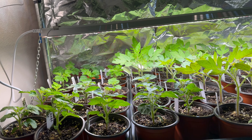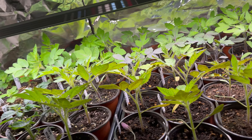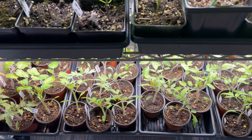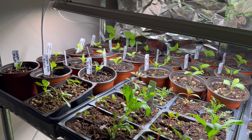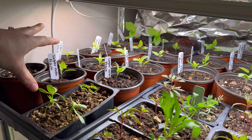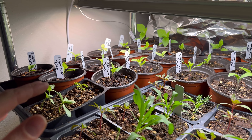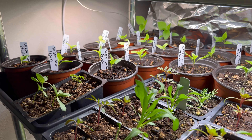Everything is perfectly where I want it. I have tin foil in the back and that just helps reflect the light — the plants on the back row seem to be doing a lot better than the front row plants. These ones seem to be stretching just a little bit, but for the most part they're actually doing pretty good. Down here I have all my peppers, and then this is kind of a mixed row.